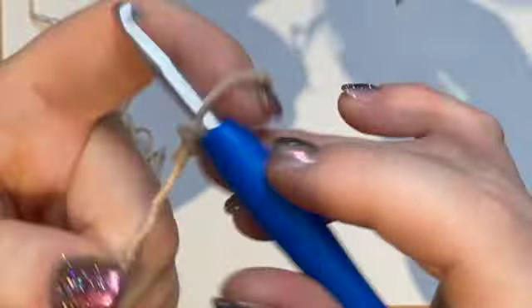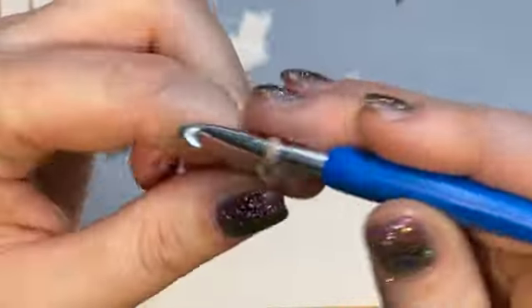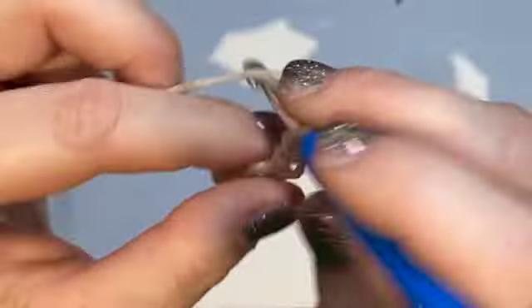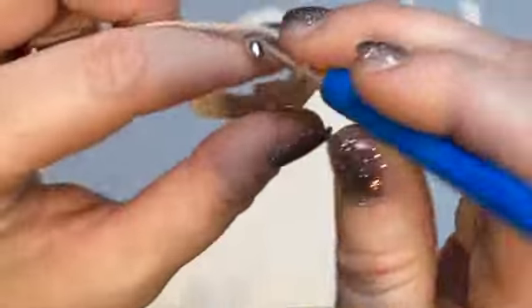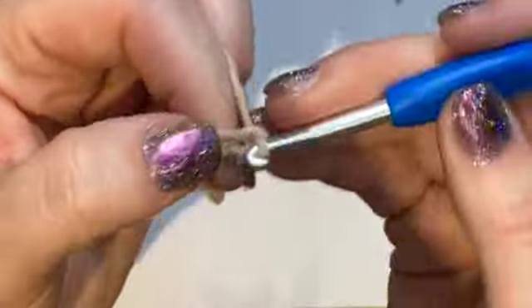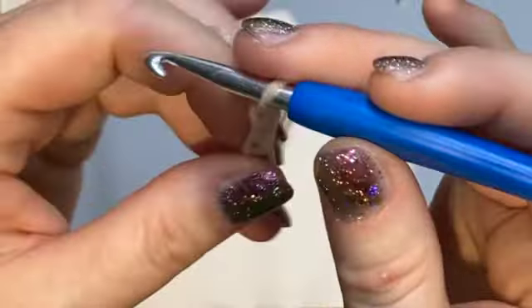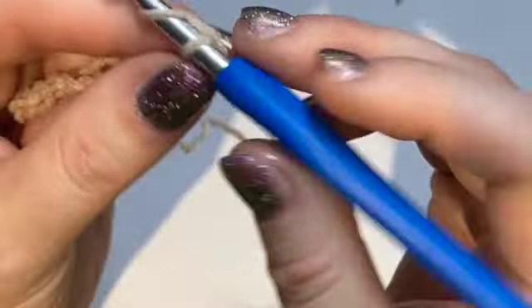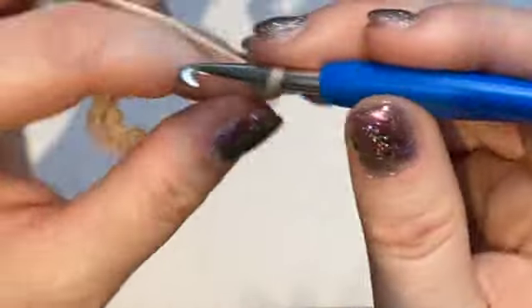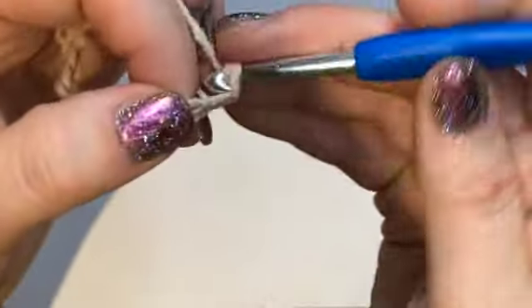Start with chaining 45 chains. Normally I like chainless foundations, but this doesn't work with one — I tried it. So 45 chains. This pattern is not specifically beginner friendly; it is challenging for beginners, so I'm assuming you know the basic stitches. However, if you do need help, I'll put links to basic techniques in the description box below.